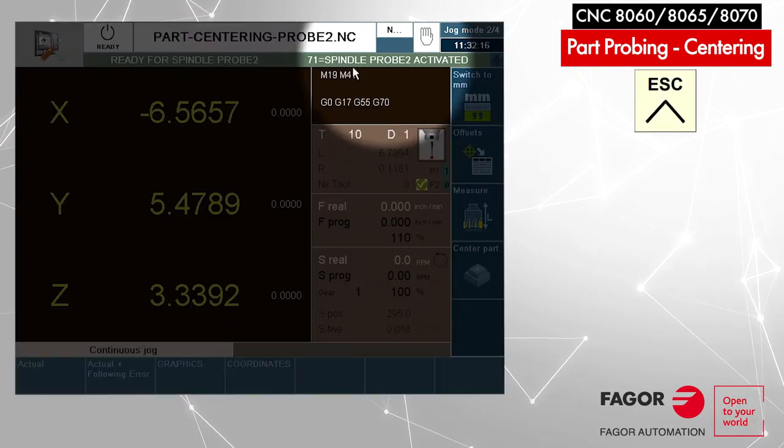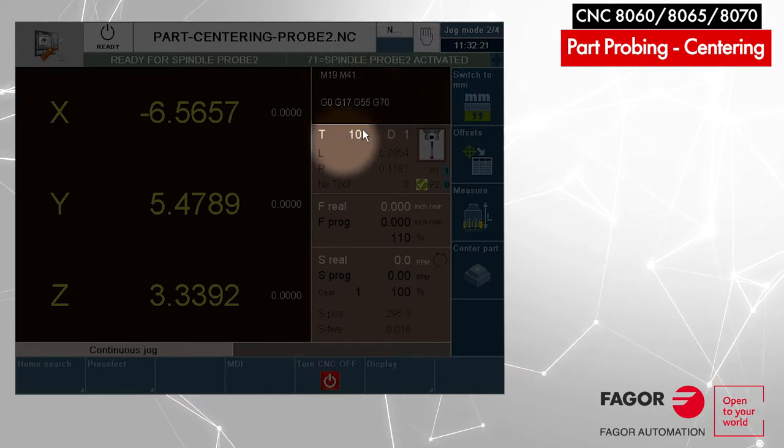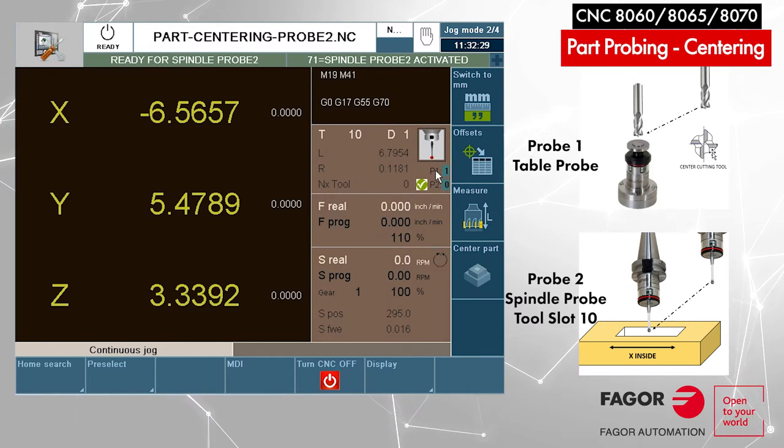The probe has already been put in the spindle. We're using tool number 10 for the probe, and you can see the status of the probe being activated or not on the screen. The machine can have two probes: probe number one is for touching tools, and probe number two is in the spindle for touching parts. Let's test the probe to confirm it's functioning.